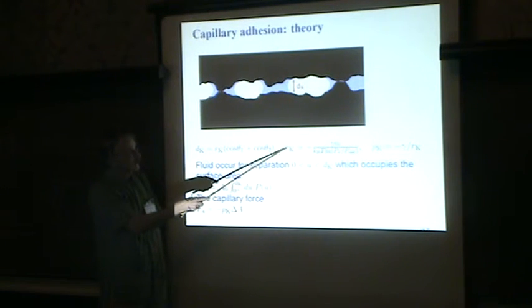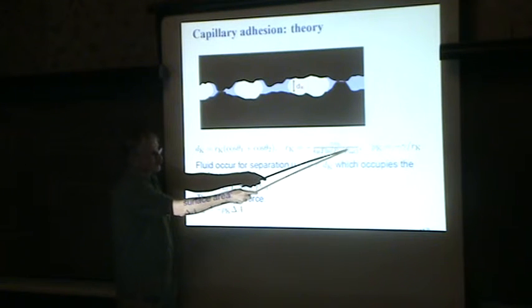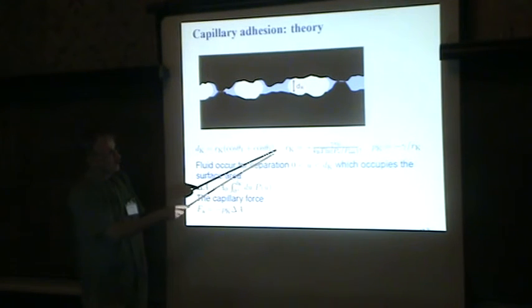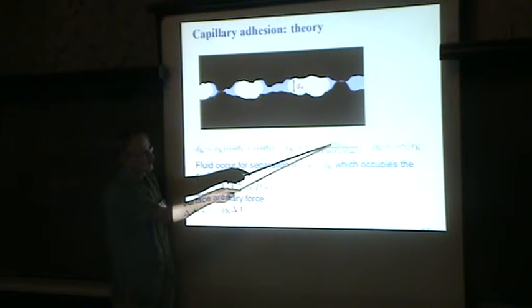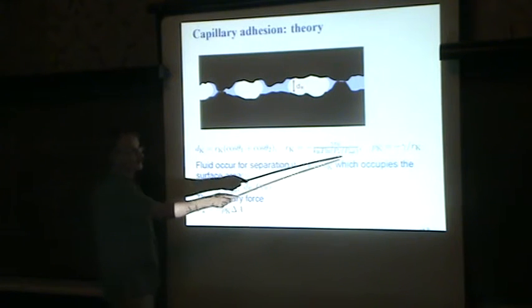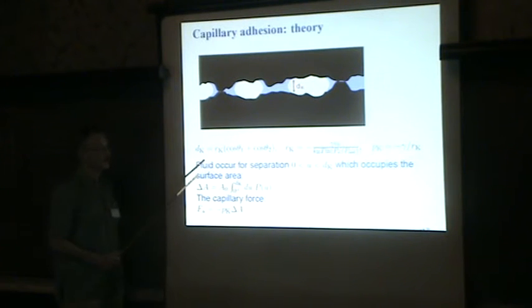The Kelvin equation relates the radius of curvature of the fluid meniscus to the relative humidity — the ratio of the actual vapor pressure of water in the atmosphere to the saturation vapor pressure. This radius is determined by the relative humidity, the temperature, the surface tension of water, and the molar volume of water molecules.